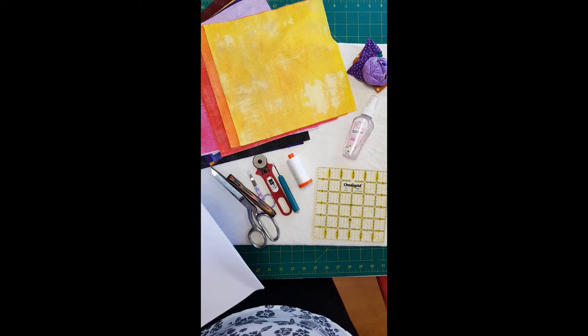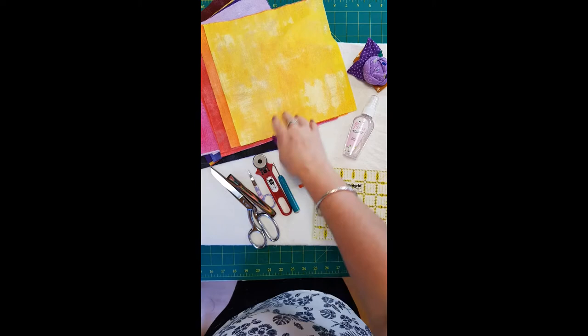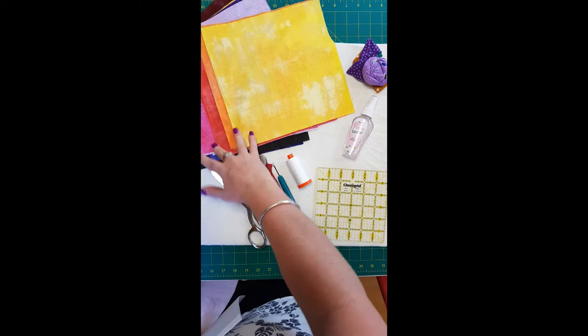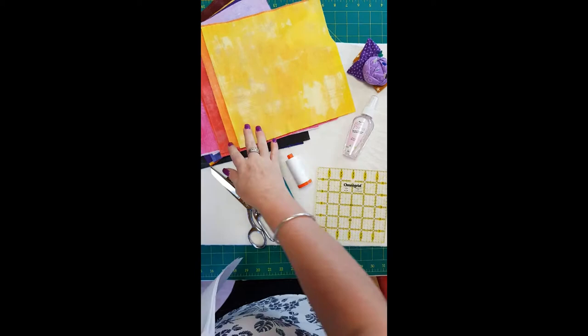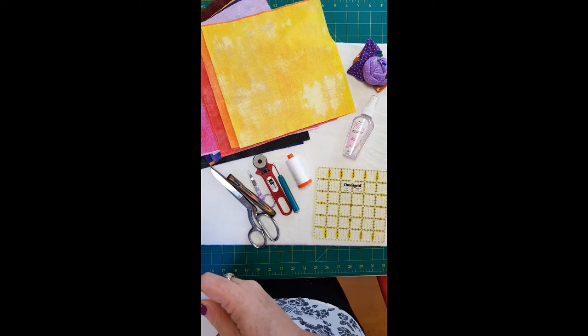You would have been over to the blog and found your supplies list, so these are some of the things we need. First and foremost we need our fabric — I'm using Moda Grunge by Basic Grey. It's a very textural-looking fabric and that's what I'll be using throughout this series. You basically just need two colors: one is your background — I'm using white — and the other is a color. I'm using blue for this block. You'll need a fat quarter of each, and you'll have plenty left over to incorporate into another block.